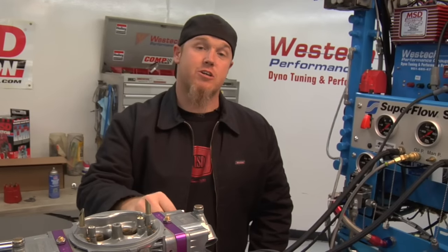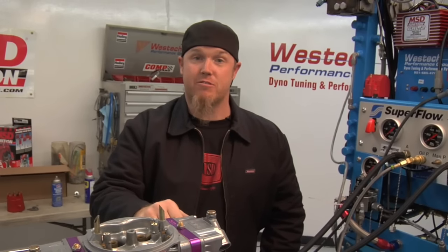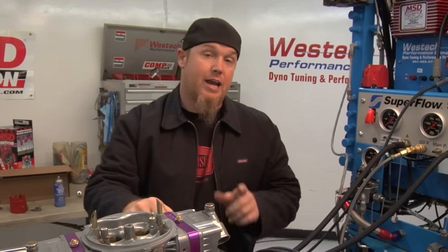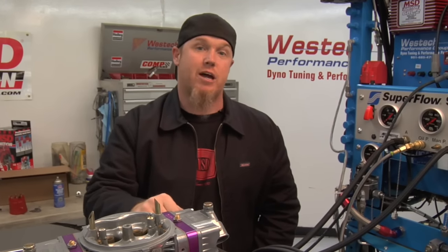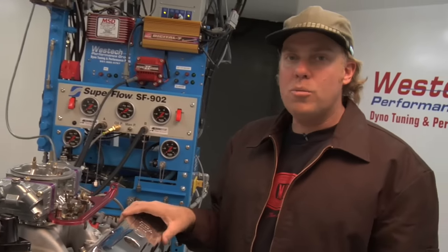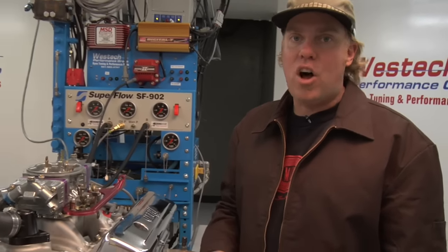Now that we've covered the installation in an engine that's already been running, we're going to cover how to do the same installation on an engine that's been taken apart, or you've turned it over with the distributor out of it or what have you. And in order to do that, we've got to start with finding number one cylinder's top dead center. When you're installing a distributor from scratch, the goal is to figure out how to align the rotor with the number one terminal inside the cap, and to do that you need to figure out where top dead center on the number one cylinder is on the engine.